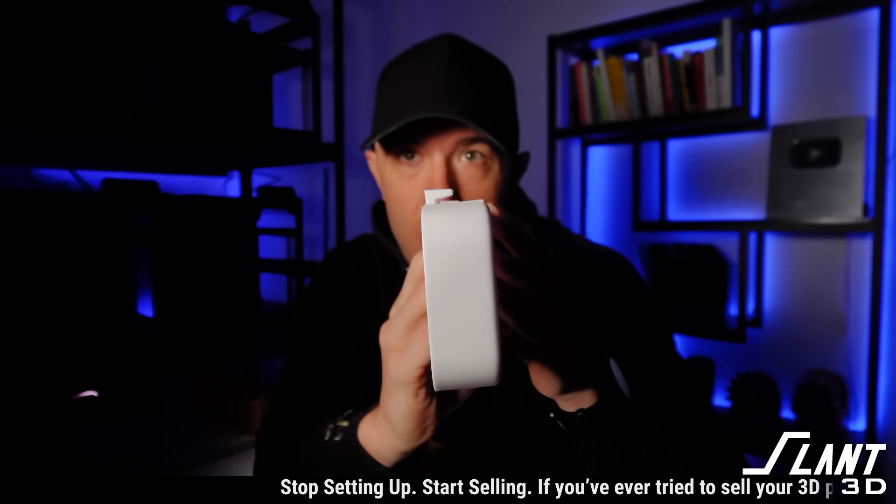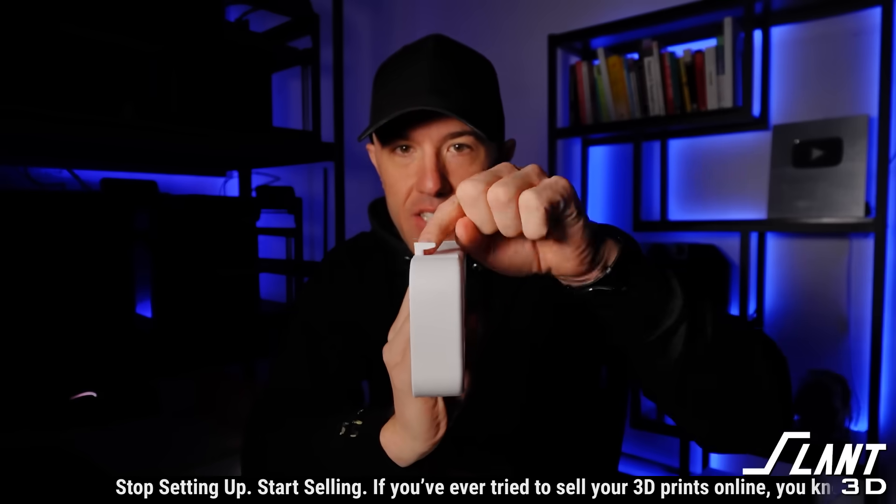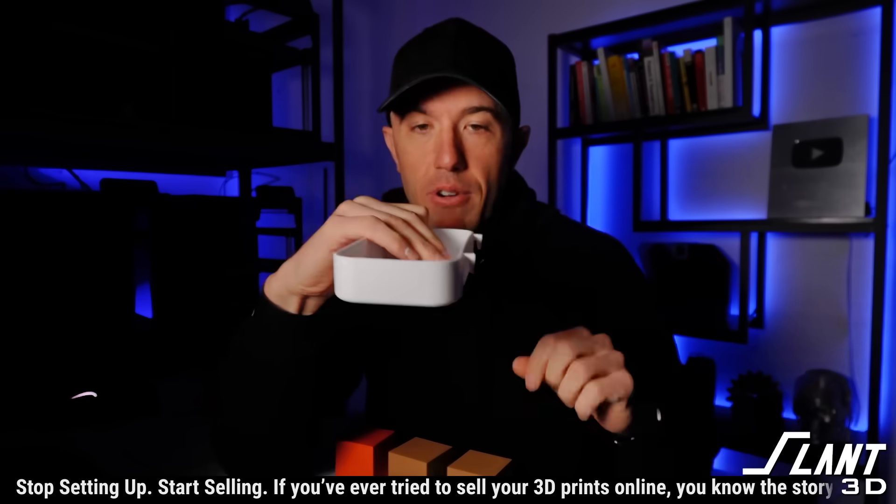The challenge is these hooks are really, really tough to get 3D printed reliably because they want to snap off. If you print it like this, it's going to snap off right there. If you print it like this, that tongue is going to snap off right there.